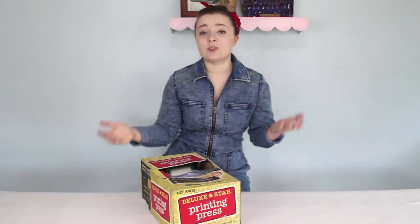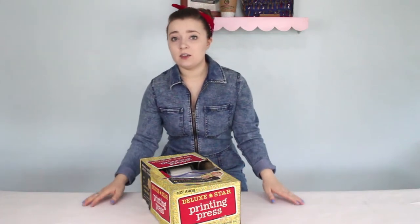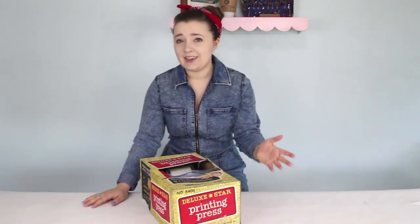Hey guys, it's Sarah from Just My Typewriter, and I have again been on eBay looking up toys related to typewriters and text. Sorry, it happens.